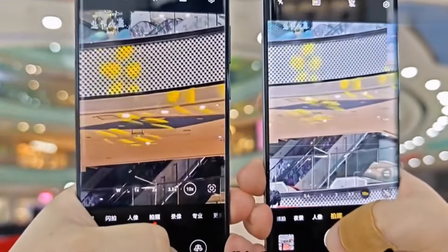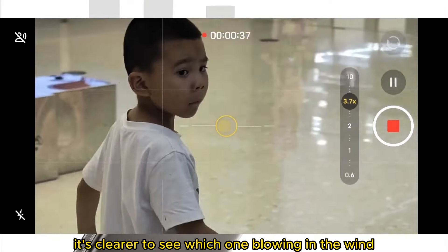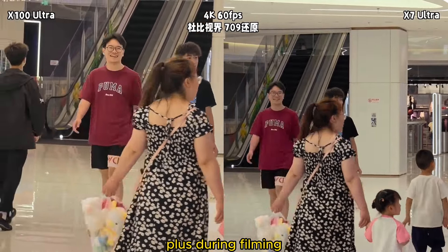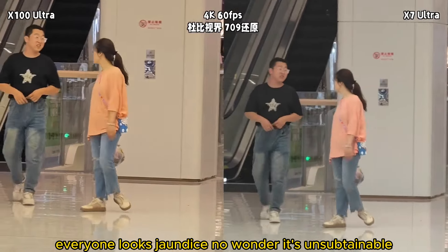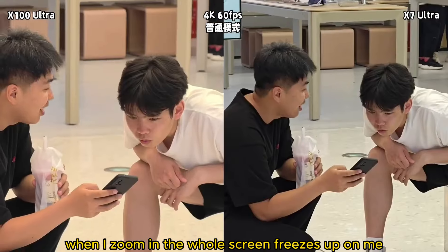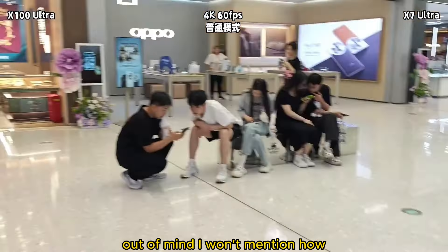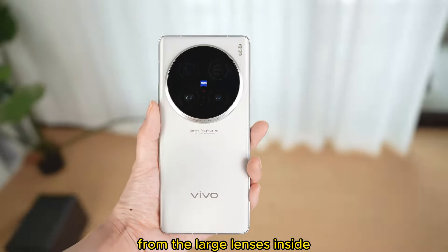The frames start dropping — can I just not use Dolby Vision and switch to normal mode? When I zoom in, the whole screen freezes on me. Why not exit the camera app? I won't mention how, when not recording video, switching between the main camera and telephoto, you can feel significant vibration from the large lenses inside.